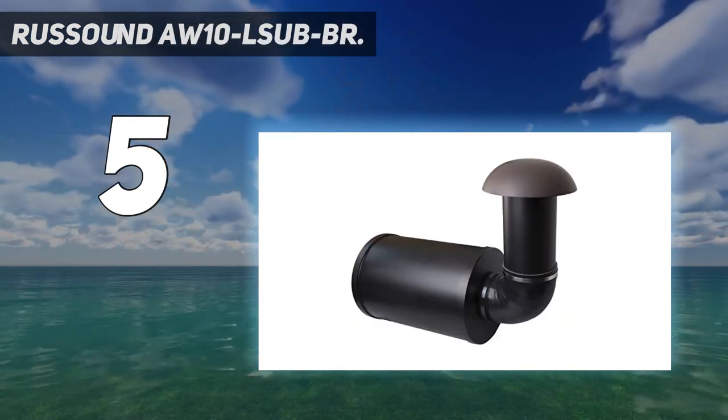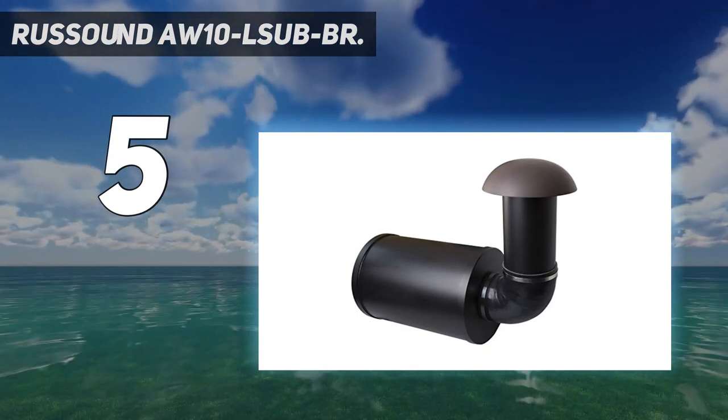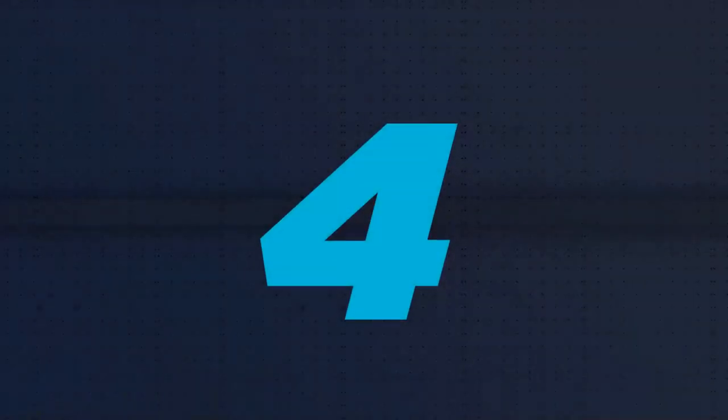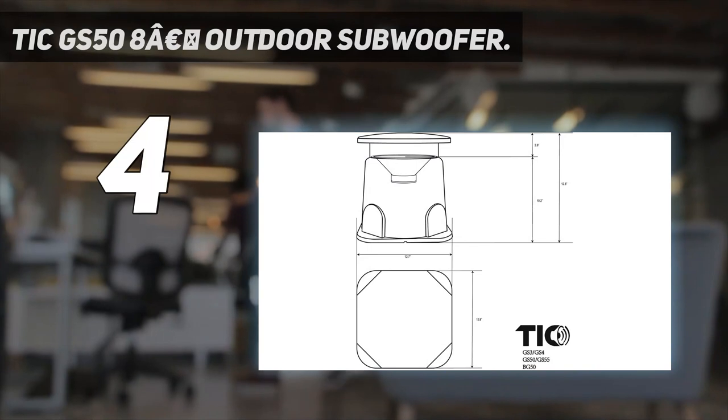This means you might have to dig up certain sections of your garden to install this speaker, as well as hook up the burial wires to your outdoor amplifier. Coming in at number 4: the TIC GS58A Euro Outdoor Subwoofer.